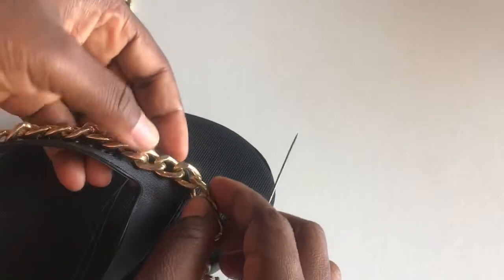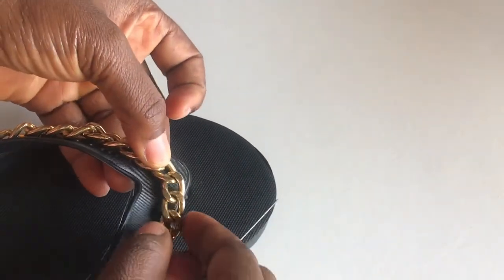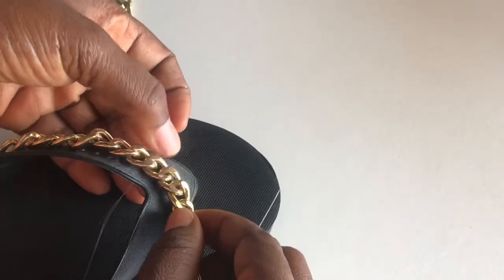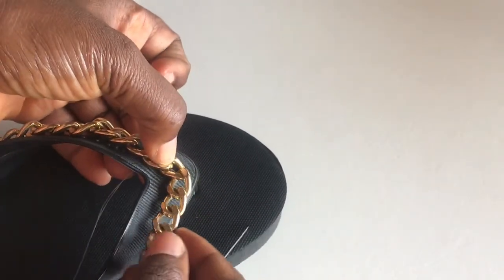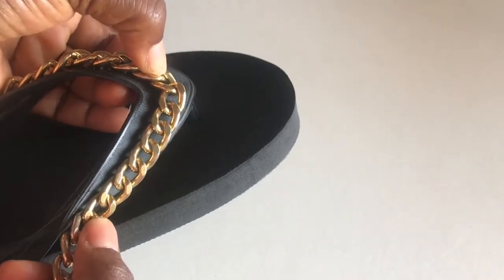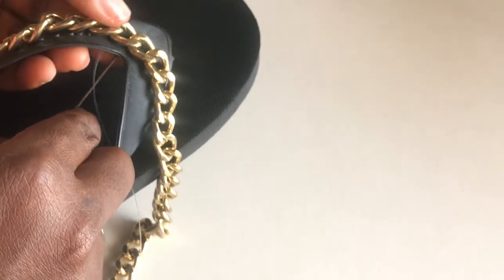I want this side to be in the middle, so it is not going to sit like this. I will push it to the middle and then bend the curve like this. So I am going to sew it here.